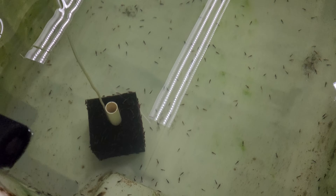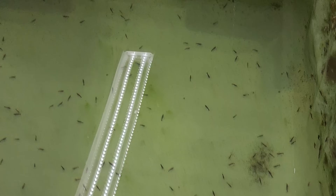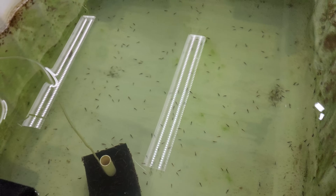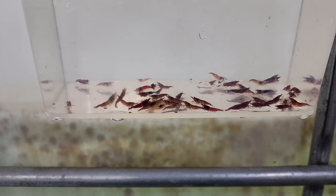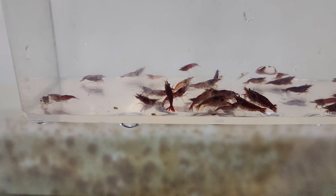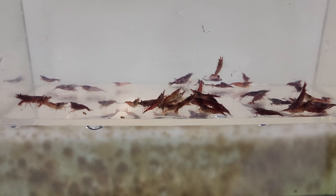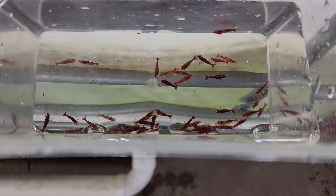We usually stock these ponds with about 1,600 shrimp, sometimes a little more or less depending on orders. We always want to see a little bit of algae on the side for them to graze on naturally. Between every order, when we bring shrimp in and aren't breeding them, we clean and reset the pond to avoid cross-contamination. Here's a better look in the catch cup — the clearer ones with patchy color are cherry shrimp grade, and the solid red ones are looking really good. Just a random scoop off the side of the filter and they look great.